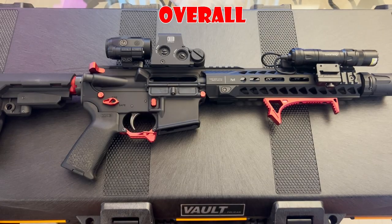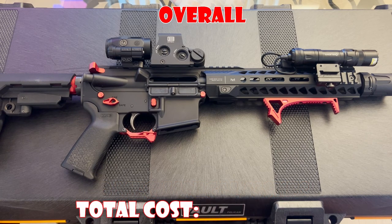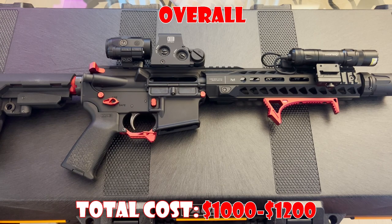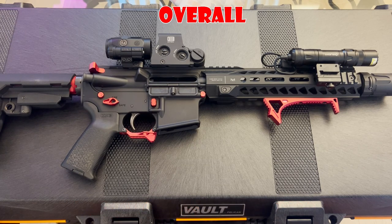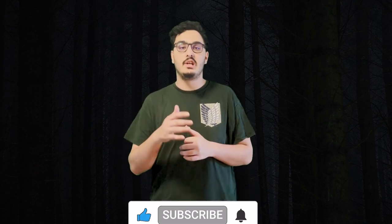Overall, I'm extremely happy with the way this build came out. It shoots fantastic and has given me zero issues so far. If you were to replace the EOTech with a Romeo 5, it would come out to around $1,000 to $1,200 to build this entire pistol AR, depending on whether you took advantage of sales. There are also a few cosmetic parts you could save money on, but aesthetically customizing my builds is one of my favorite parts about building a firearm. Thanks for sticking around for the whole video — we hope you found this informative for your future build. Feel free to comment any questions, hit that subscribe button, and as always, stay safe and have fun shooting.